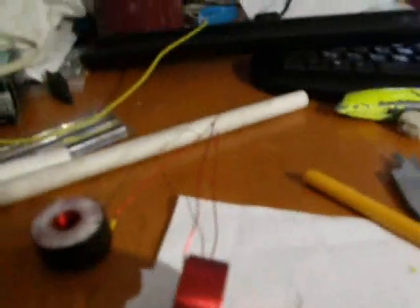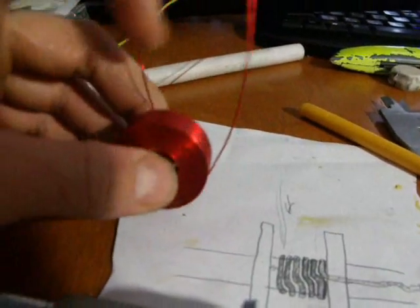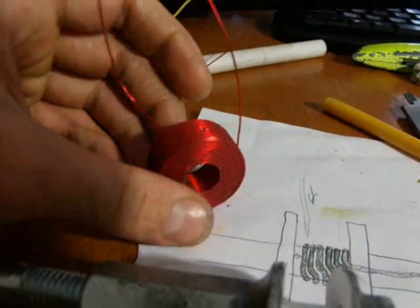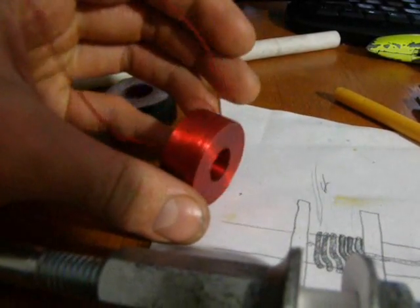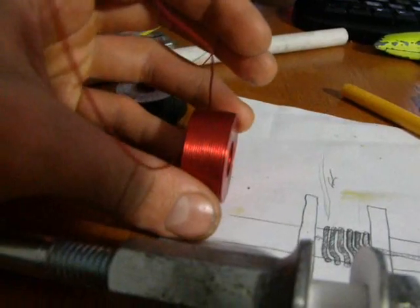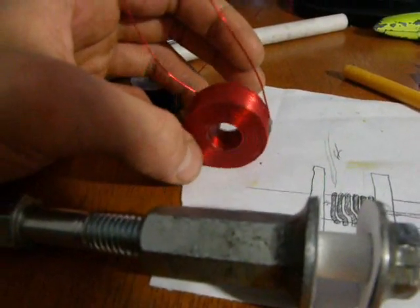The density of the coil winding affects the inductance, which results in more efficiency in the coil gun because it makes the pulse longer with the same amount of wire, and it also increases the force the projectile experiences.